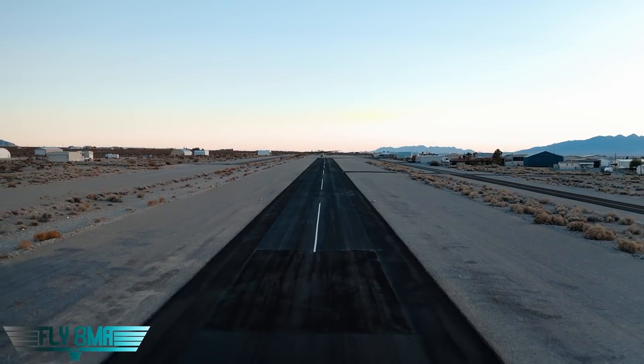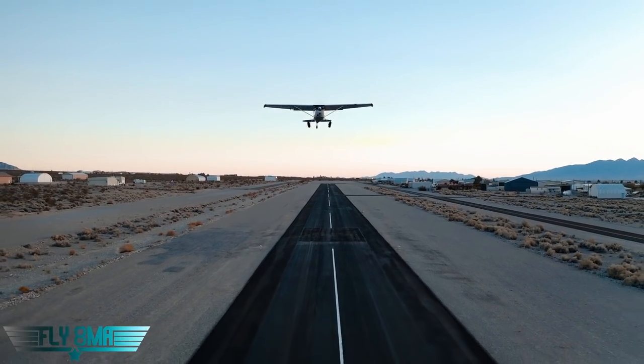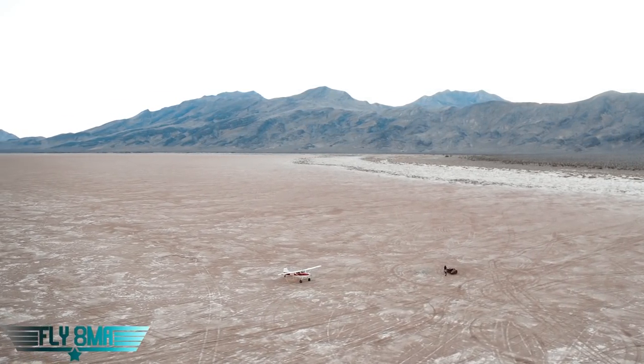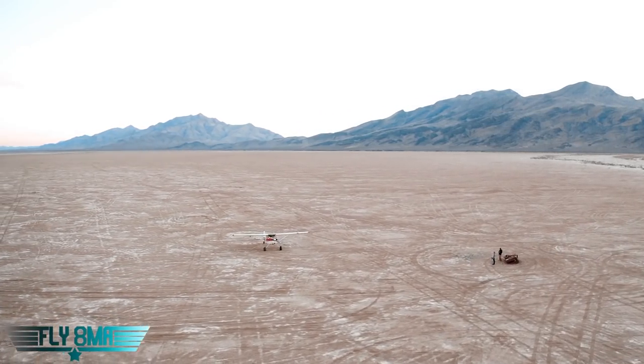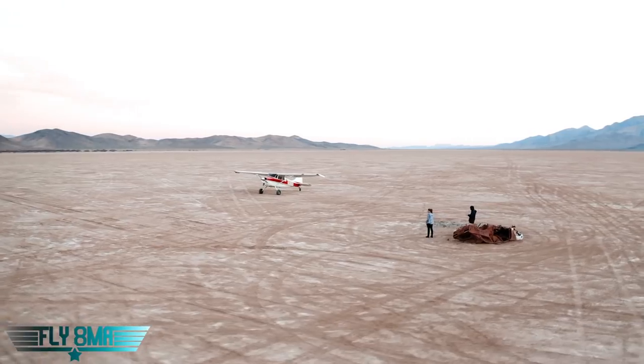I know all that is pretty brief, but hopefully we hit all the high notes for you. If you have any questions about doing an oil change on your airplane — whether it's a Cessna, Piper, homebuilt, whatever it might be — go ahead and leave them in the comments below. And as always, guys, if you cannot fly every day, then fly8mikealpha.com. We will see y'all in the next video.